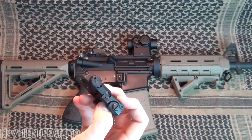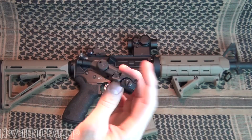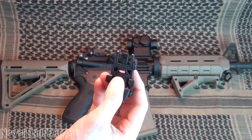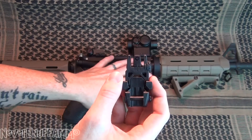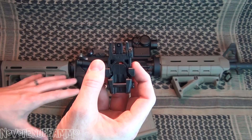There is one thing that I want to say about this sight though. On this particular one, I do not know if it's an issue with all of these Magpul sights — because this is the only one I've ever owned — or if I just got a little bit of a lemon. To really get this thing to be dead on accurate with the front sight post and to co-witness with my optic here...